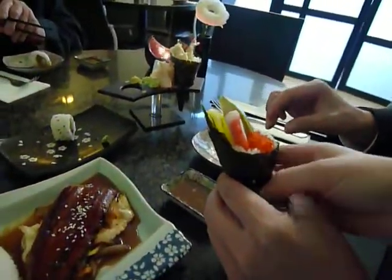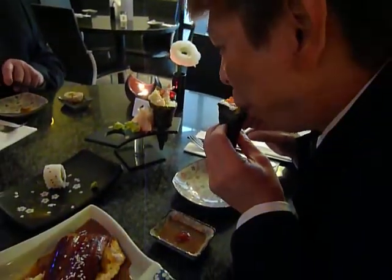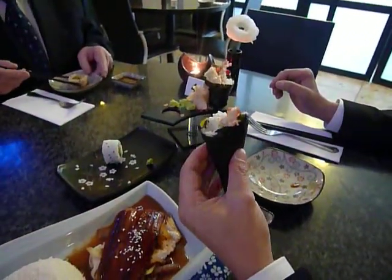This one is eel sushi roll, right? And it's coniferon hand roll. Coniferone hand roll — what's that? And it's Ibi tempura hand roll.